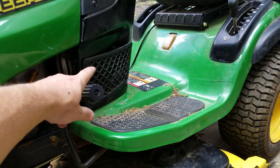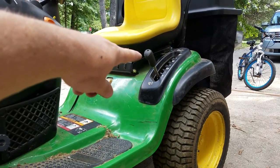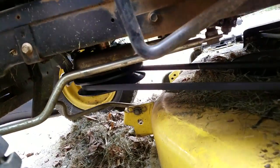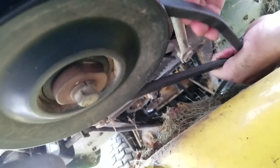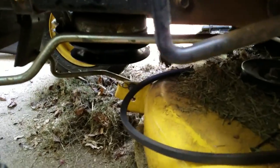The brake is engaged on my mower so it's not going anywhere. I dropped the deck all the way down with that handle right there, so you can see it's on the ground. Next I'm going to take off this belt right here — you can just pull the belt and start looping it around and it comes right off.